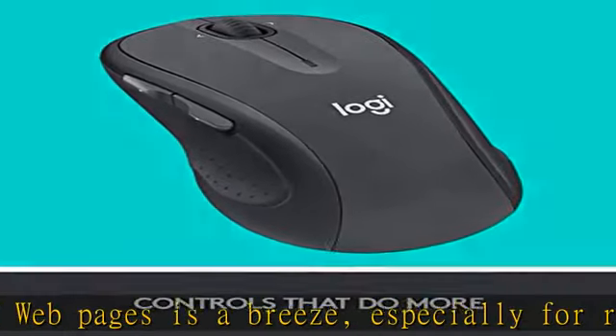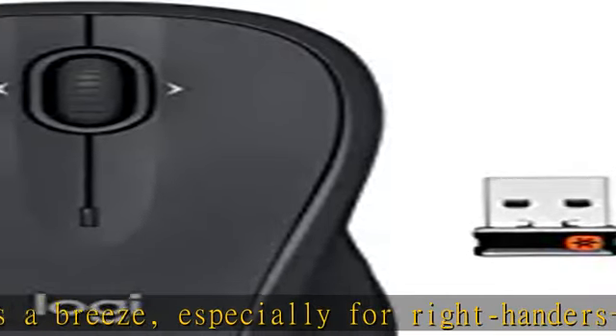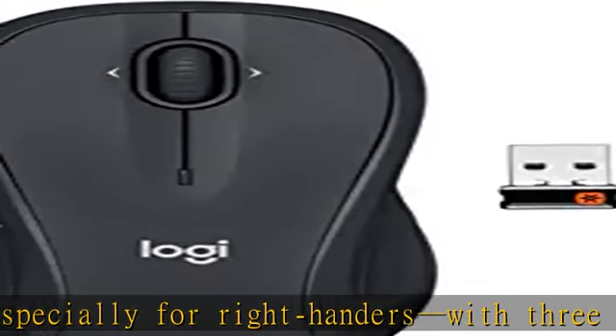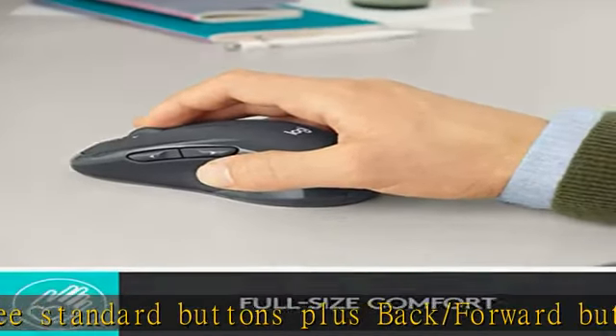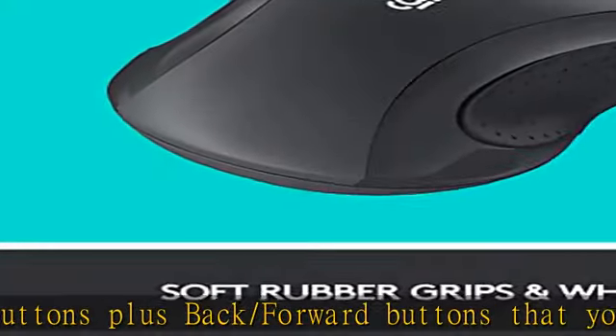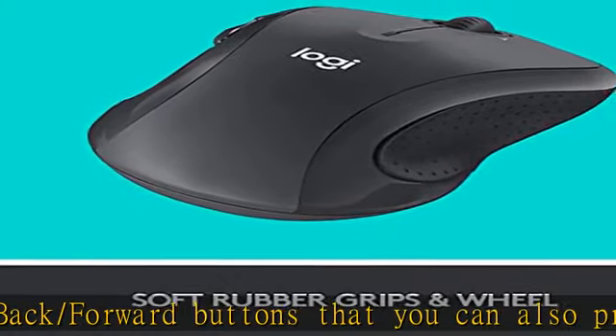Compatible with Windows, Chrome, and Linux operating systems. The tiny Logitech Unifying receiver stays in your laptop — there's no need to unplug it when you move around, so there's less worry of it being lost. And you can easily add compatible wireless mice and keyboards.